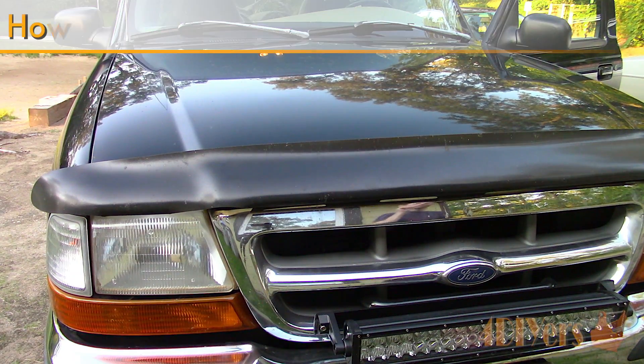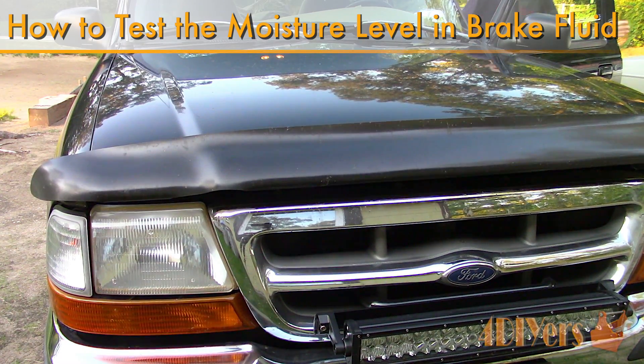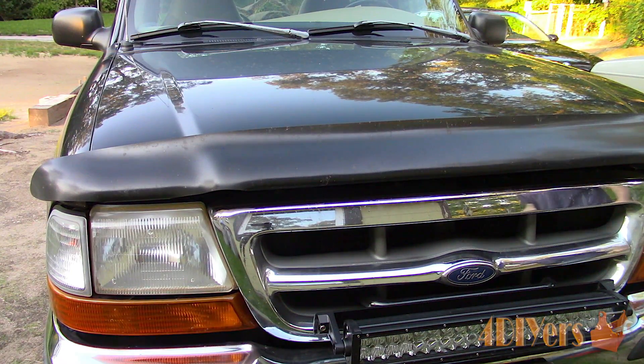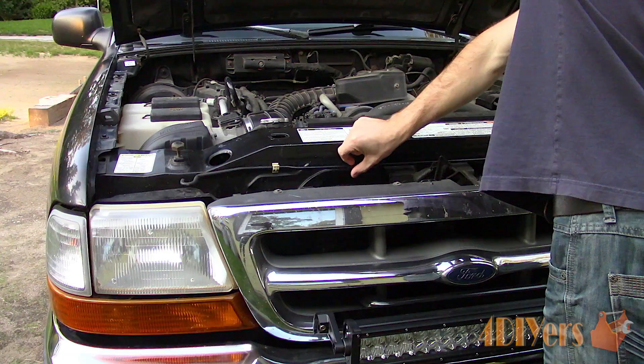Hello viewers, 4DIYers here with another tutorial video for everyone. In this particular video I'll be doing a demonstration on how to test the moisture level in your brake fluid. As always if you're not a subscriber then be sure to hit that subscribe button, and if you have enjoyed this video don't forget to give me a thumbs up.